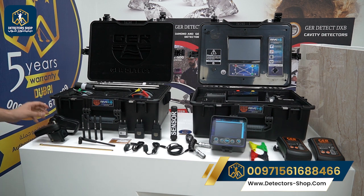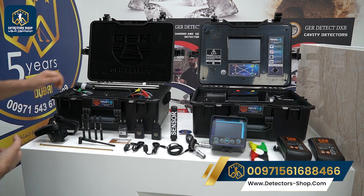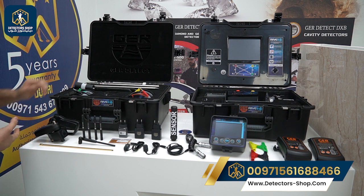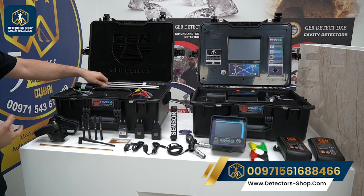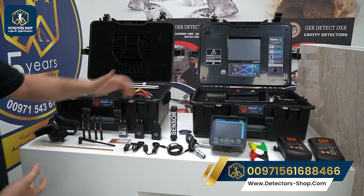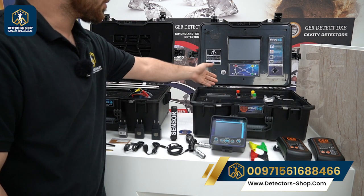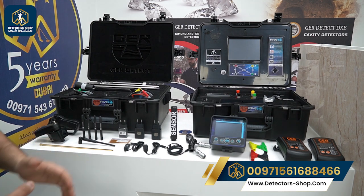We also have all the accessories for the long range system, the handle of the device, four cables for the geophysical system, the case for the 3D tablet, the long range prop, four props with the connector, and in the main unit we have the tablet, the printer, and the main unit itself.